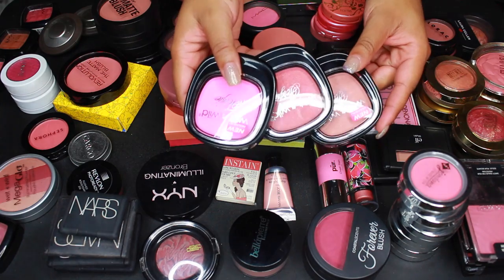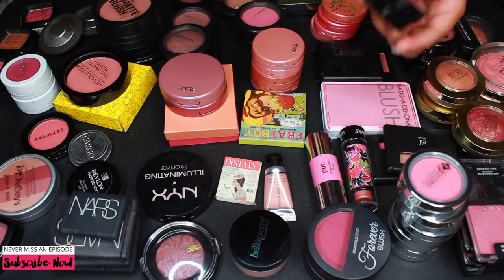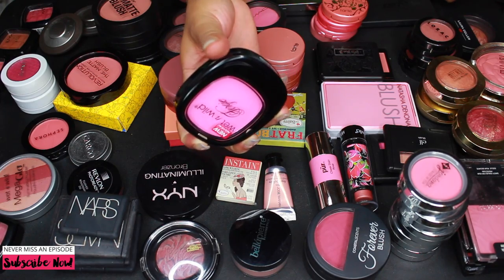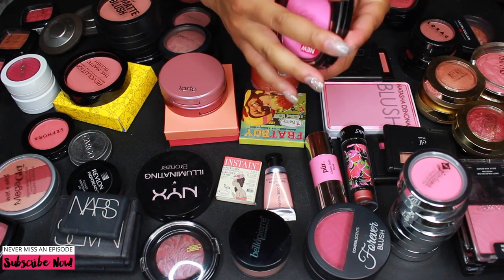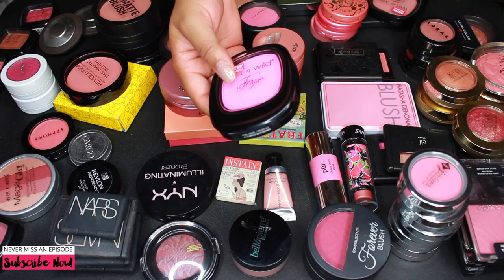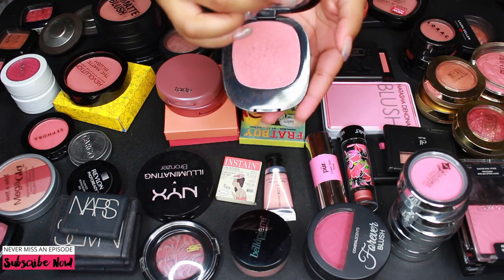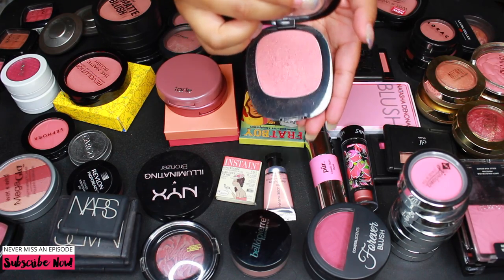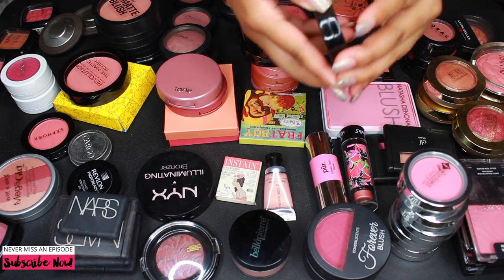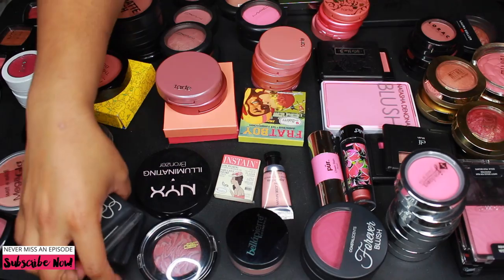First things first, we're starting with these Wet n Wild Fergie blushes. I have three of them. This one is in the shade Brush with Danger, just a nice pink shade — I never use these and this one isn't even open, so we're getting rid of that. I'm also getting rid of Brush with Brilliance — I've used it a couple of times but not enough to justify keeping it. And I'm getting rid of Brush with Destiny. All three are on my goodbye list.